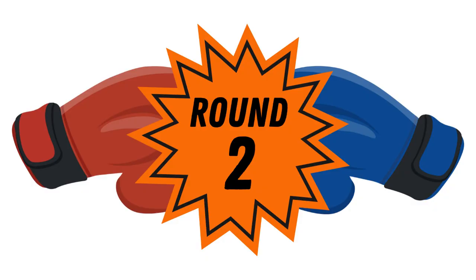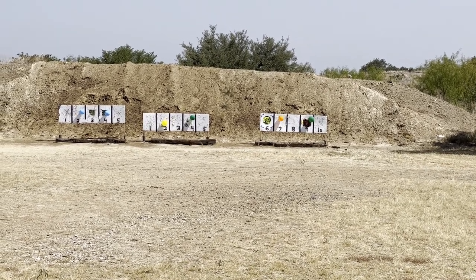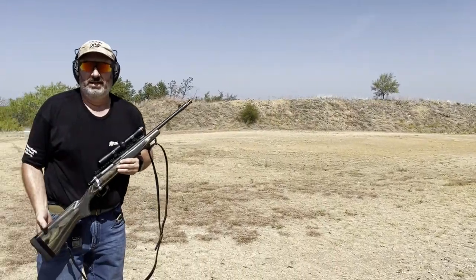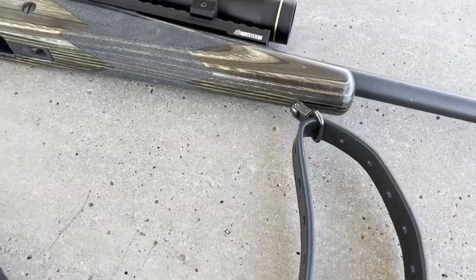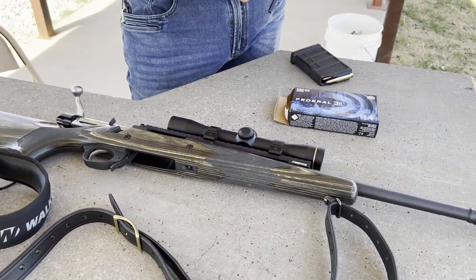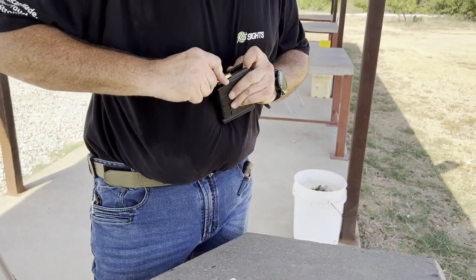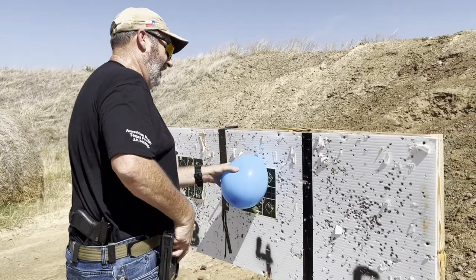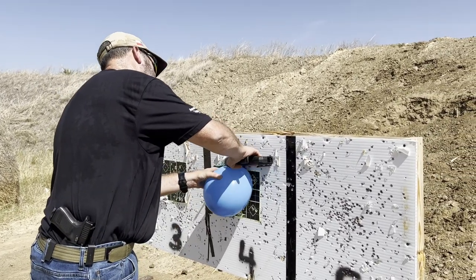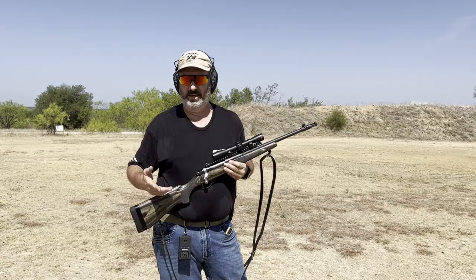All right, continuing the theme of working with the hunting rifle, we've got the Ruger Gunsite Scout. We're going to do a single-shot drill a couple of times at 50, 75, and 100 yards — just working on getting efficient and smooth on presenting the rifle and getting a single round off. At 50 yards we're going to do this offhand, at 75 kneeling, and at 100 yards we'll go prone.